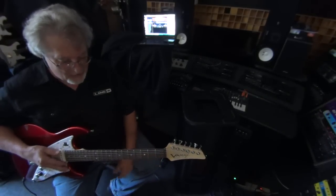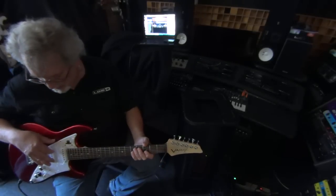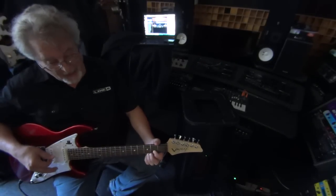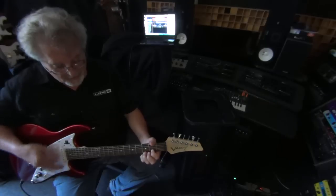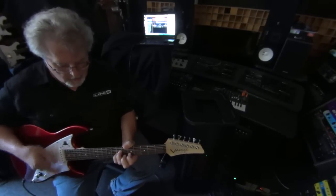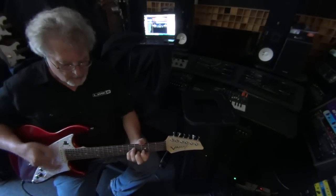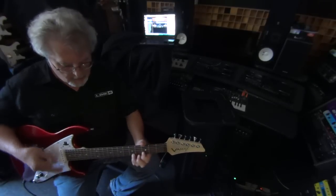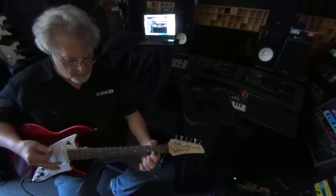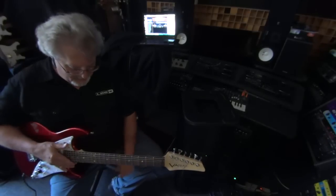Here's a nice little mandolin patch. On this one we've actually turned off the fifth string and the sixth string and put it in mandolin tuning. Nice mandolin in mandolin tuning.